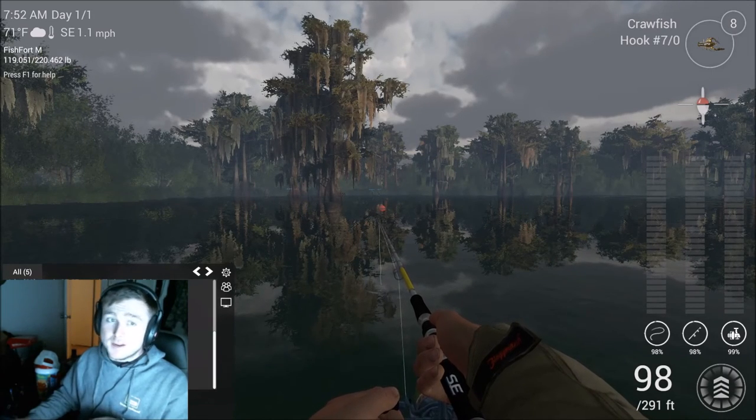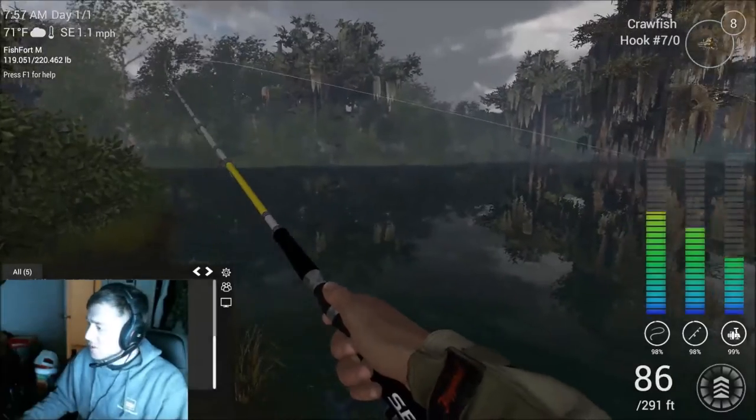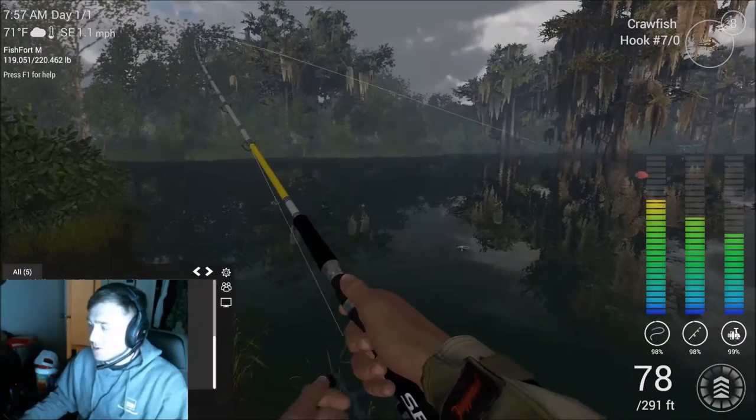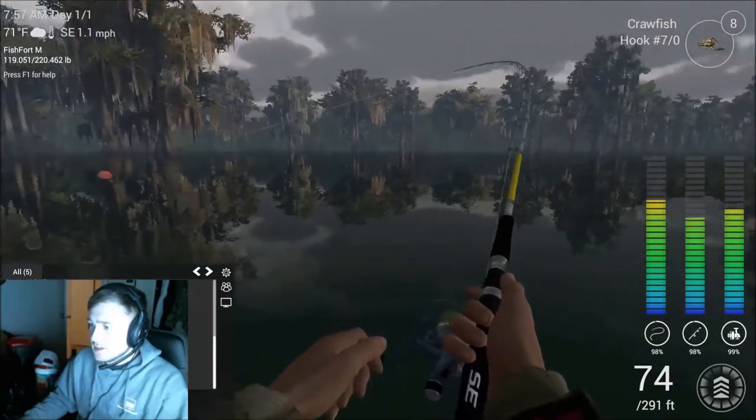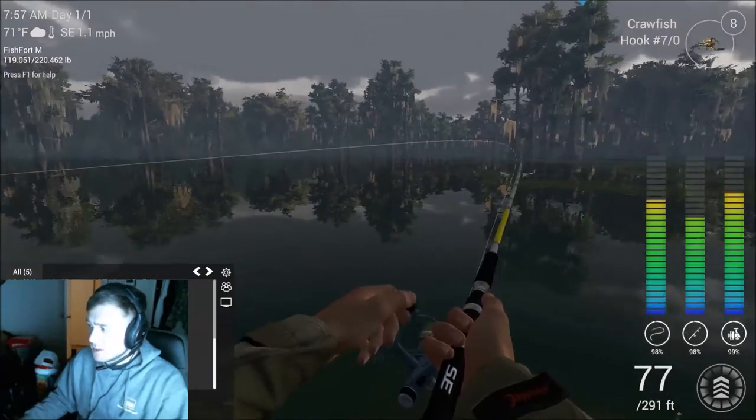Now it's just the waiting game — we wait on a fish to bite and hopefully this works. And there we go! It only took about a minute for that fish to come in. Seems like an alright one — hopefully it'll be about 45 pounds, that's what the last one was.